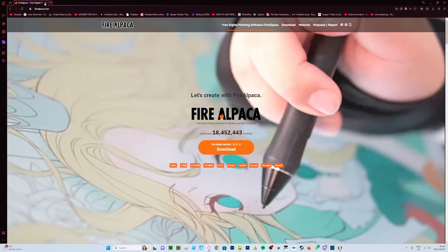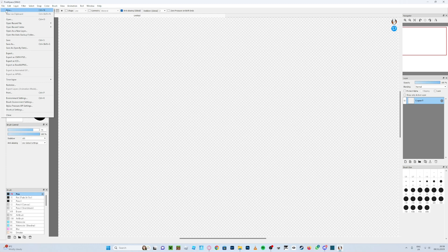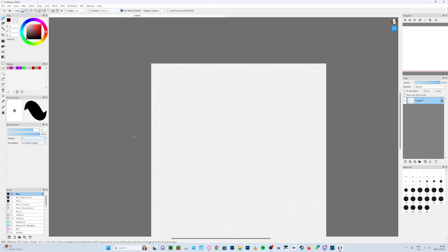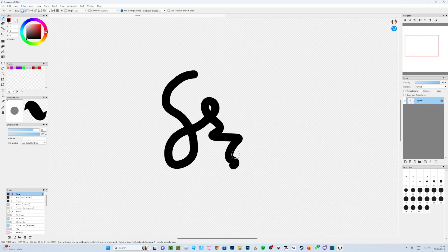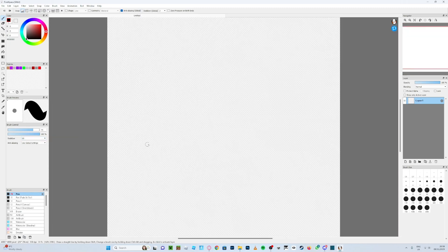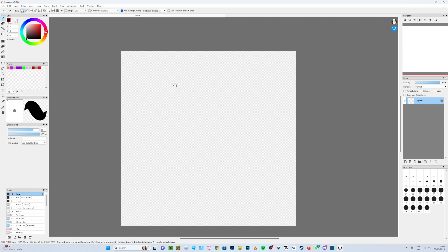You can use any program of your choice, but I recommend FireAlpaca because it's got all the right tools you need. Go to File, then New. You'll get a blank canvas. If your lines look wonky or lumpy, fix that by pressing Stabilizer and setting it to around 50. I'm going to use about 60. Also, I recommend setting your canvas to 4000 by 4000 for a higher resolution.